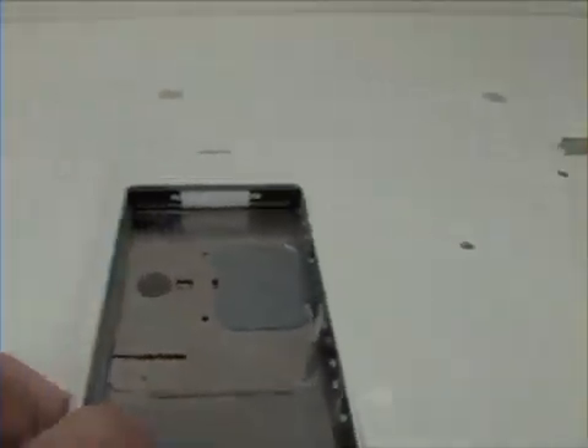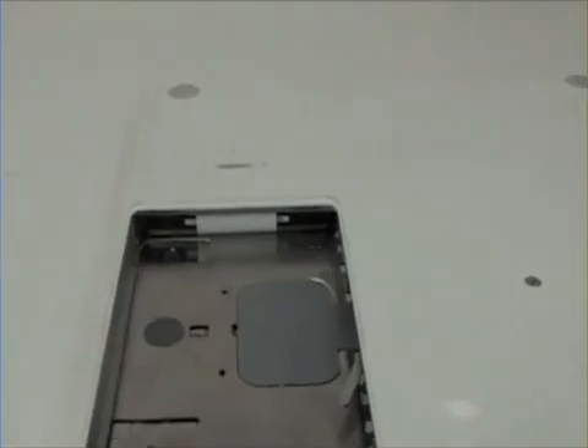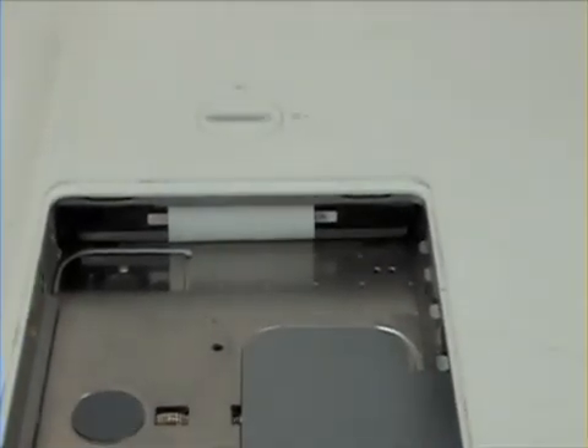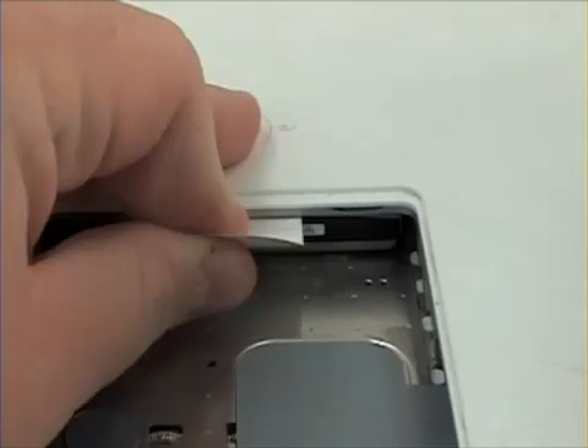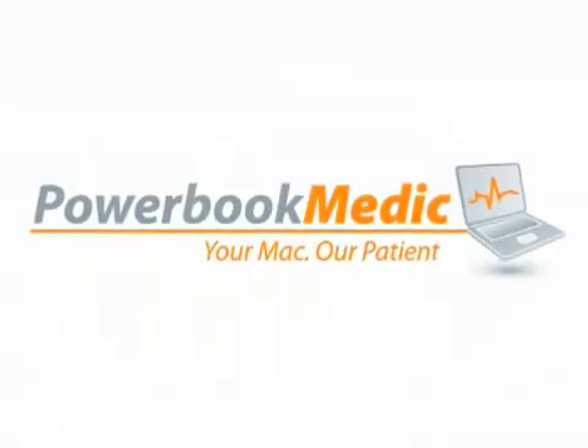For the Hard Drive, you will notice a white tab located here. Simply pull the tab to release the Hard Drive.